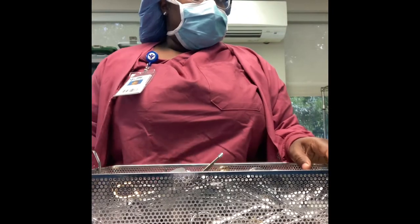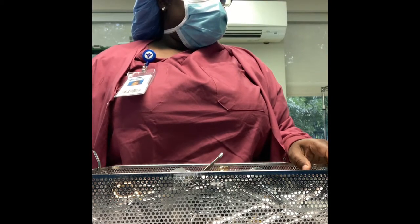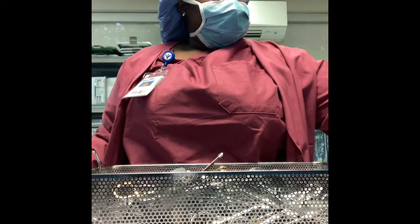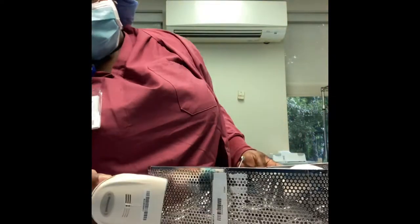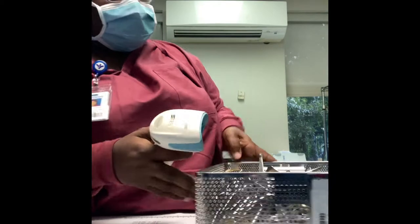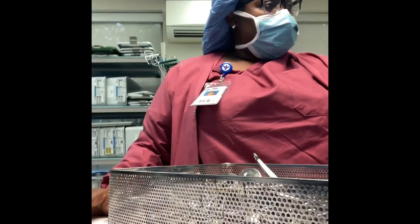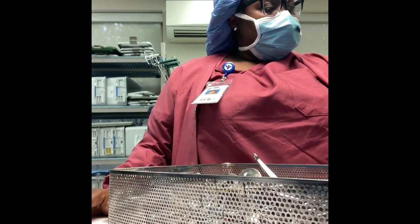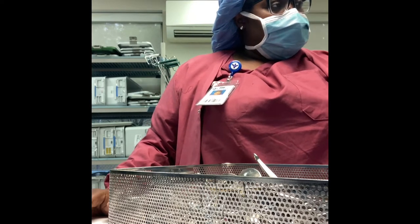What's up guys, so today I'm going to show you how I assemble a tray. Right now I'm basically just checking in the tray on the computer. At our location all we have to do is scan it and then we press assemble on screen, and then we begin to assemble the tray.